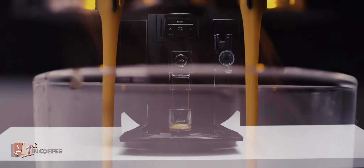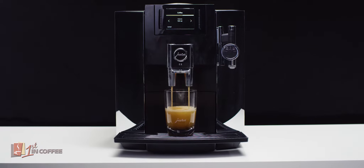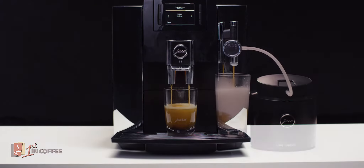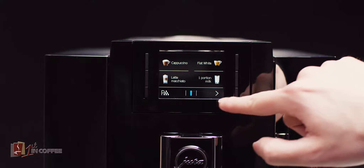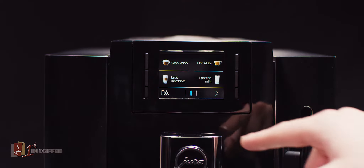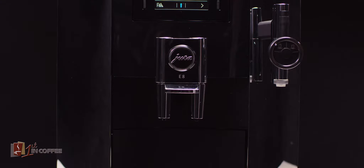Jura's new E-Line is revolutionizing the enjoyment of coffee in every aspect. For those who like to make their favorite coffee quickly, the E8 is ideal. The buttons for the espresso, coffee, cappuccino, and milk foam functions are all positioned on the front for maximum convenience.